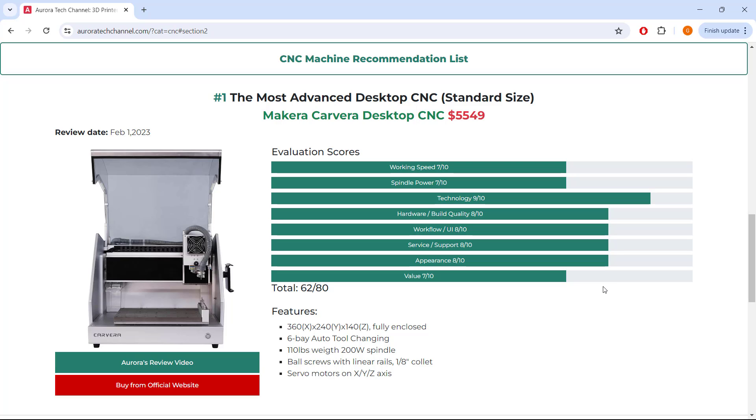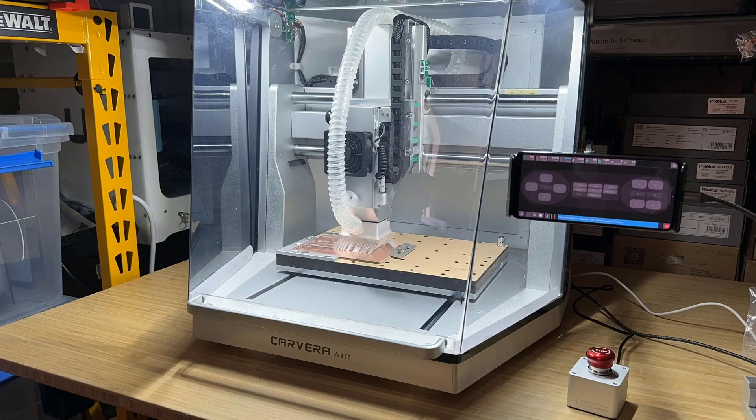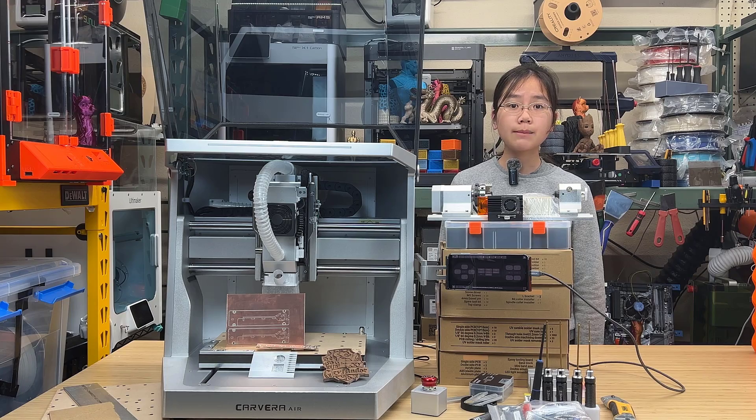The Carvera is priced around $5,000 to $6,000 depending on your configuration, so it's pretty high in terms of budget. This smaller Carvera Air has similar hardware, but it doesn't have the Auto Tool Changer, it has a smaller working area, and it also lacks some minor features. It seems like a pretty capable machine at a much lower price point.